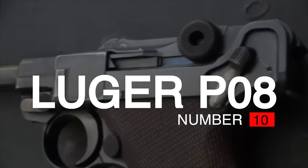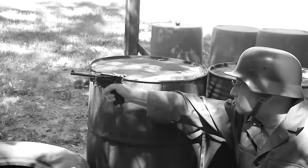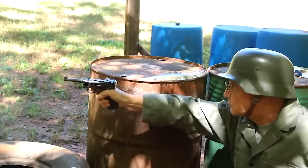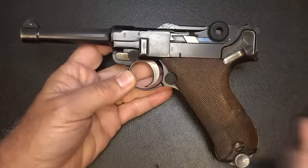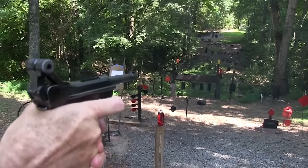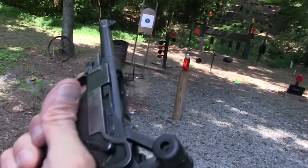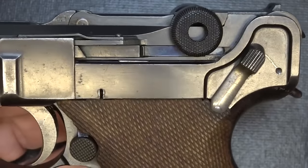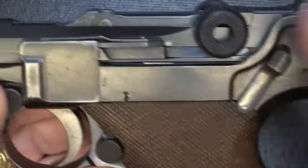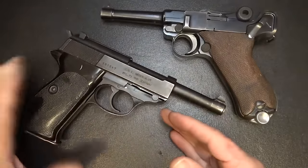Number 10: Luger P08, $2,000. The Pistole Parabellum, commonly known as just the Luger or Luger P08, is a toggle-locked recoil-operated semi-automatic pistol. The Luger was produced in several models and by several nations from 1898 to 1949. The design was first patented by Georg Luger as an improvement of the Borchardt C93 pistol. The Luger was officially adopted by the Swiss military in 1900, the Imperial German Navy in 1906, and the German Army in 1908.